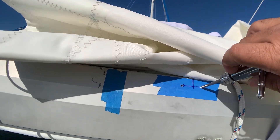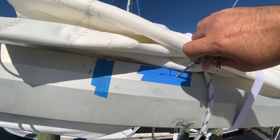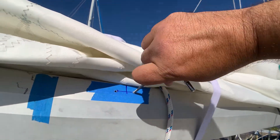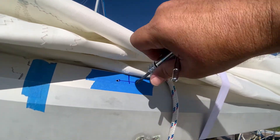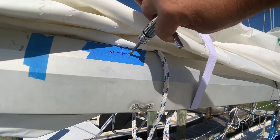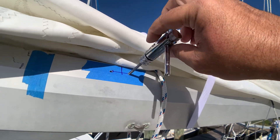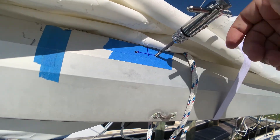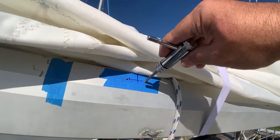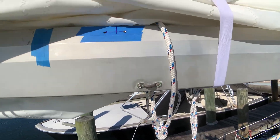Once the hole is started, I use my tapping tool. The great thing about this little ratchet is that it's really easy to get in with one hand and you get a perfect thread without having to wrestle with the hand version. This is probably the best eleven dollars I spent so far on this project — I'm really happy with it.